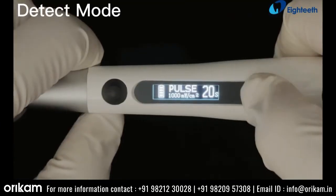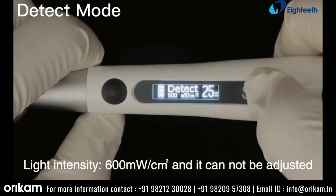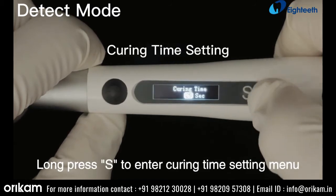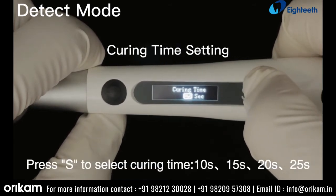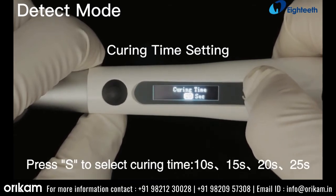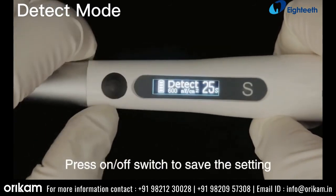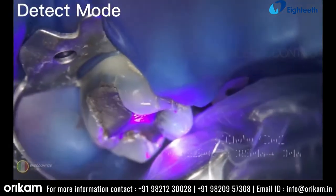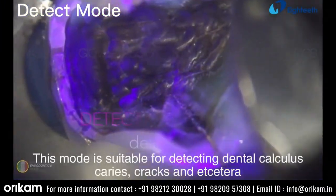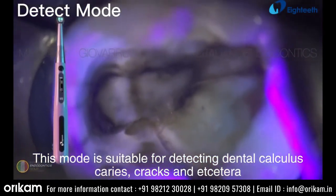Detect mode. Light intensity is 600 mW per square centimeter and it cannot be adjusted. Long press S to enter the curing time setting menu. Press S to select curing time: 10, 15, 20, or 25 seconds. Press the on/off switch to save the setting. It can be used to detect caries by a fluorescence effect. This mode is suitable for detecting dental calculus, caries, cracks, and more.